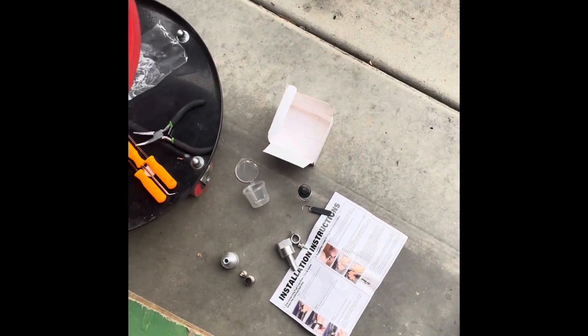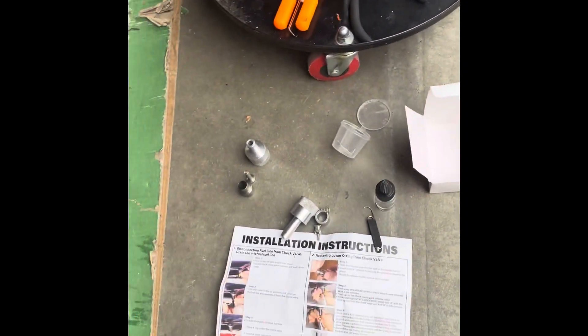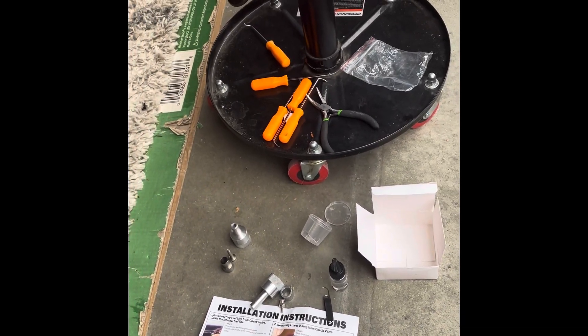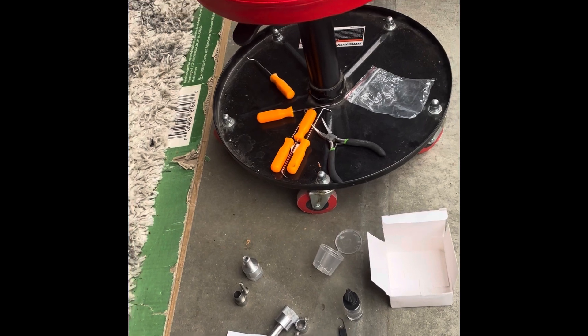All in all, the tool was probably worth it — probably cheaper than taking my bike to Harley and paying them outrageous amounts per hour just to fix the fuel leak.